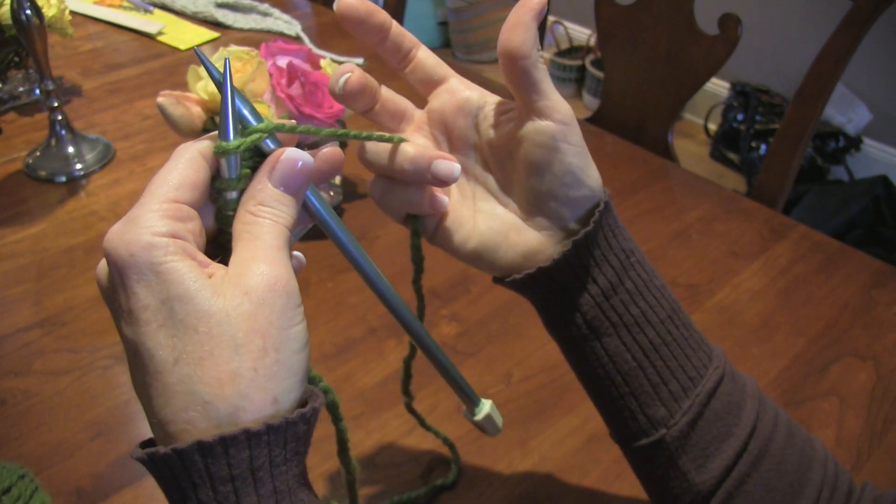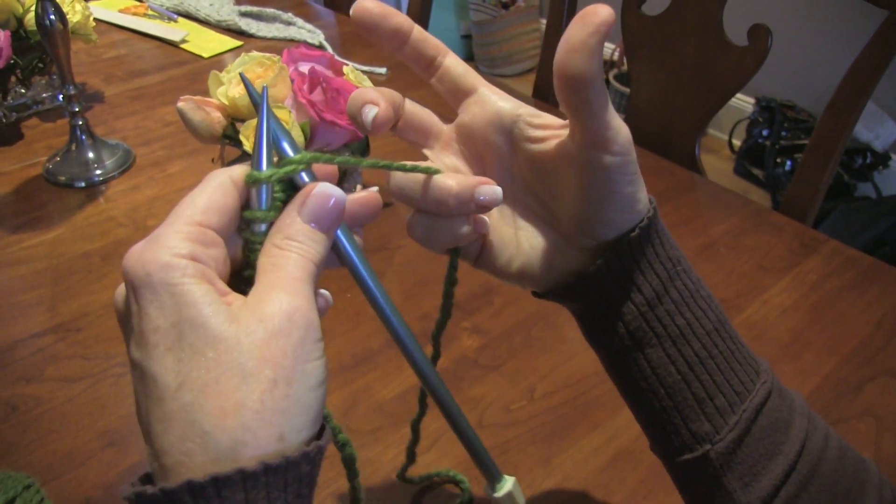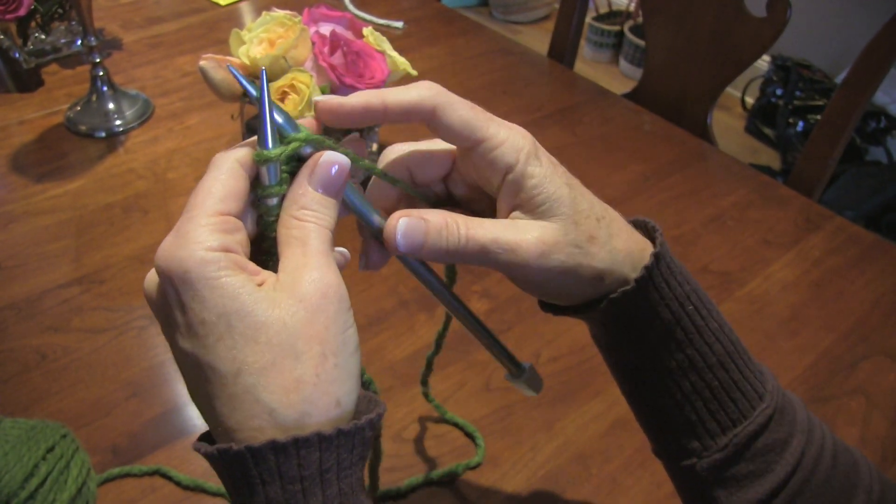There's no right or wrong way to do this — everyone has to find their own method. I hold the tension in my lower two fingers and I use my third finger to throw the yarn.